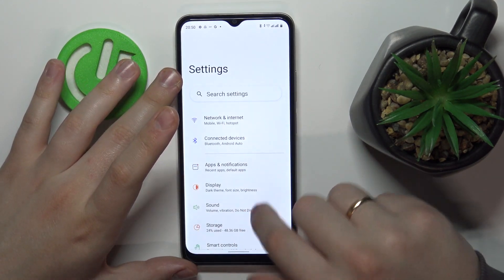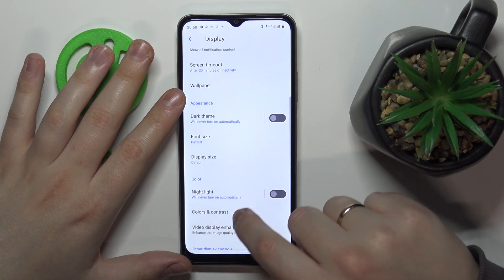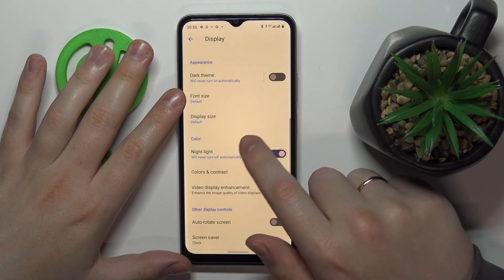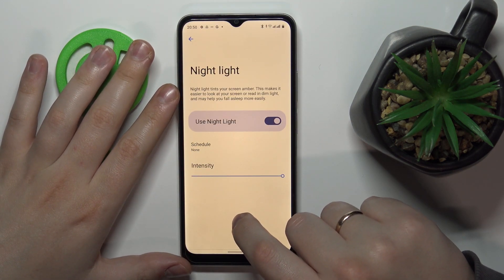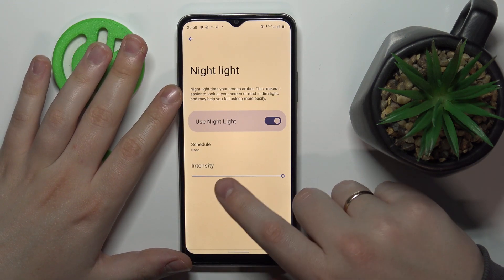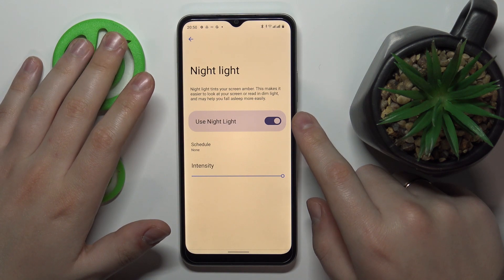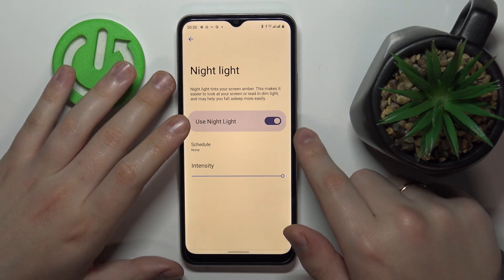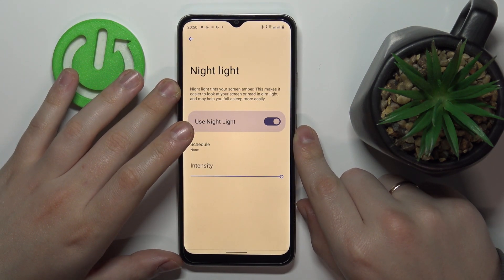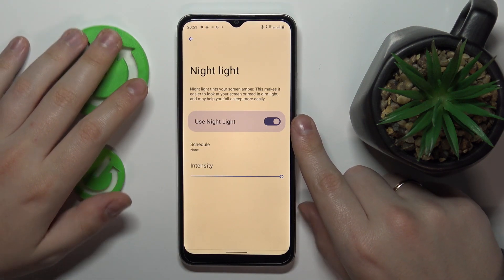Moving on to the next feature, located in the Display category — it is called Night Light. Once enabled, as you can see, it tints the screen amber and reduces the amount of blue light you receive from the screen, which reduces eye fatigue and makes your eyes less tired.